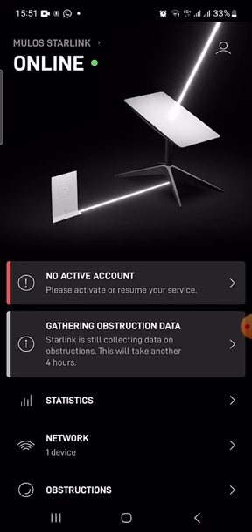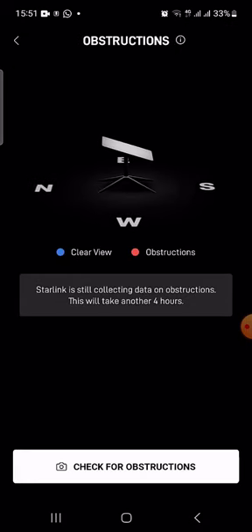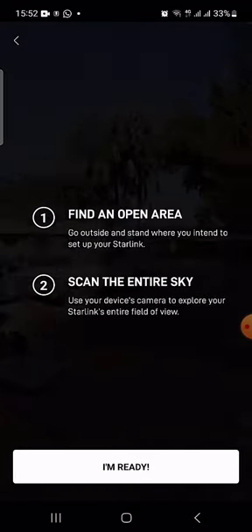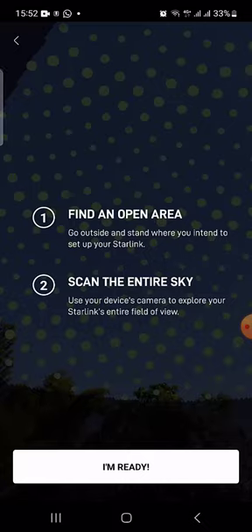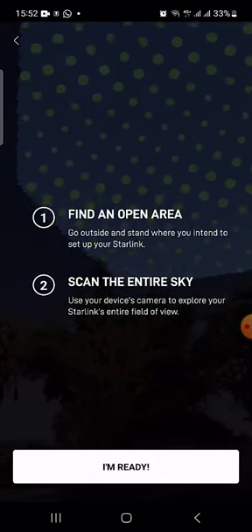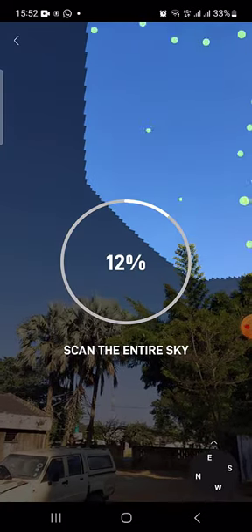Now, if you click here on gathering obstruction data, you can actually check for obstructions. It's going to tell you — all you need to do is just say I'm ready. You'll see those dots that are checking the signal and all that stuff. I'll click on I'm ready and here we go.